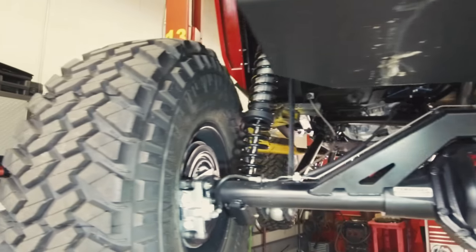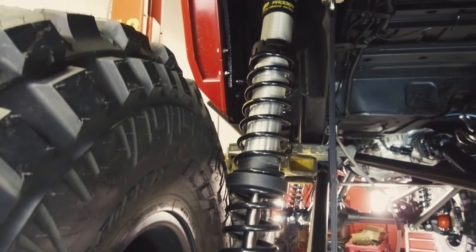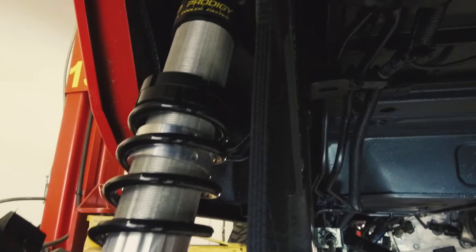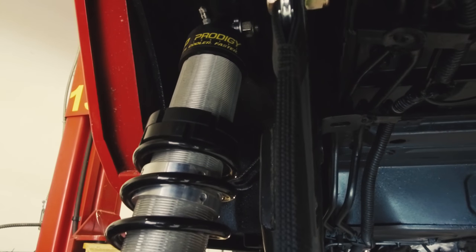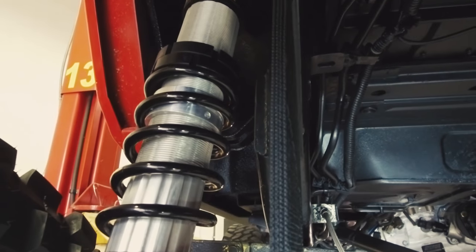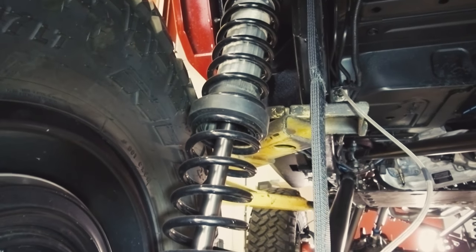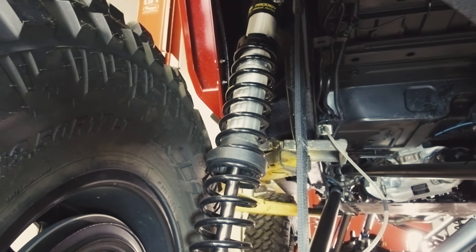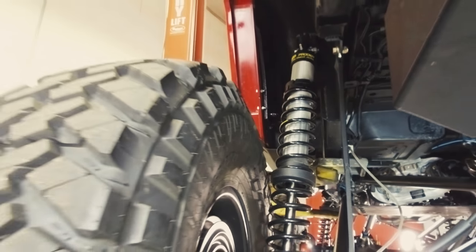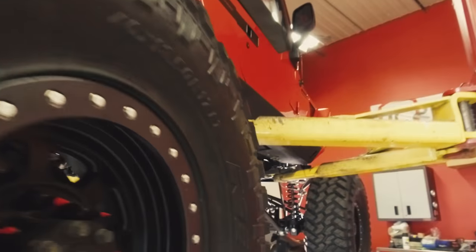Pete has them in his Jeep and he loves them. There are two rates — the upper rate and the lower rate for the coils — with a slider between them. You can thread that slider down and it will contact at a certain part of the travel, so you'll transition from the lower rate upper coil to the higher rate lower coil. You can actually change the spring rate as the suspension cycles, which is pretty neat, and it's all adjustable so you can suit it to however you like.